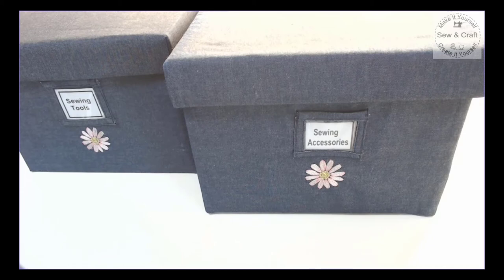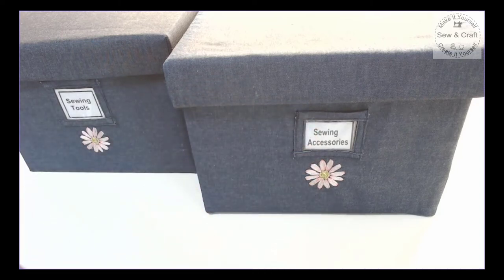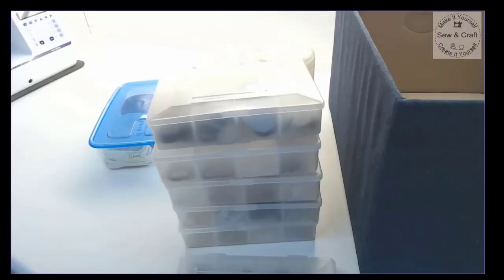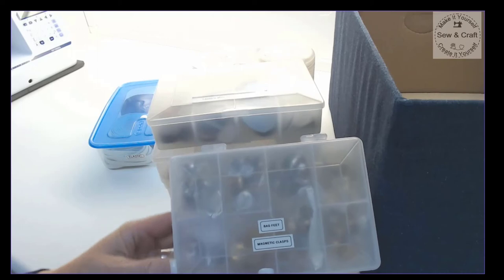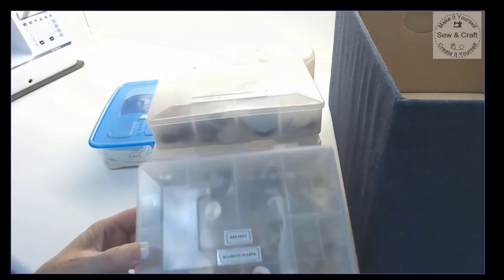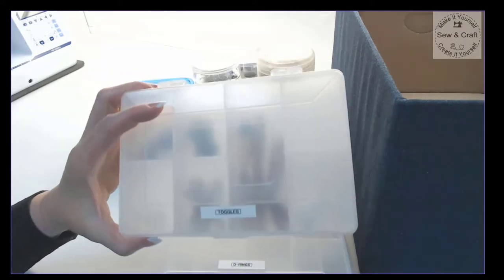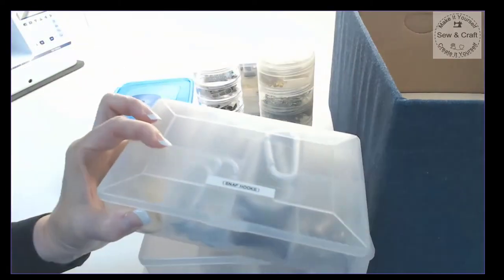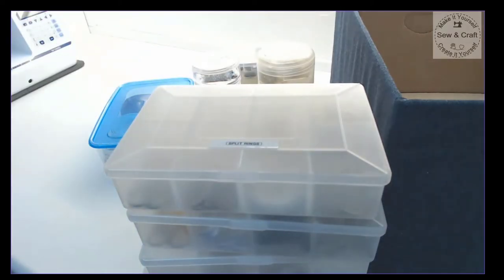I have also covered a second filing box which stores all of my sewing accessories - all of the other little bits and pieces needed to complete a sewing project. I use the same small containers that I kept my needles in, labeled for different accessories: for example, magnetic clasps and bag feet, cover buttons, little D-rings, toggles, snap hooks, and split rings. All of these get stacked into the box.